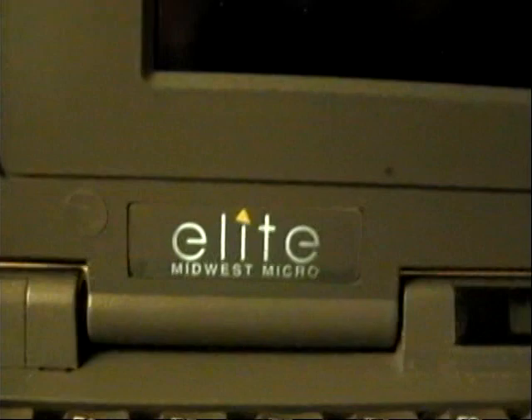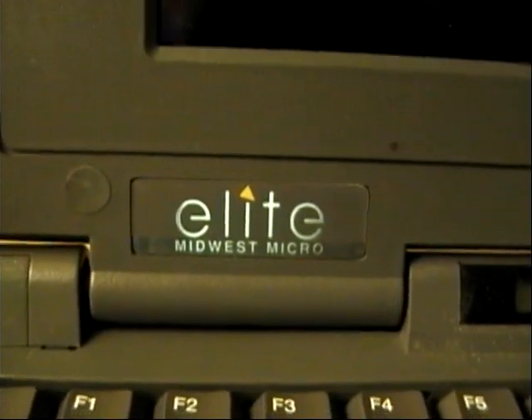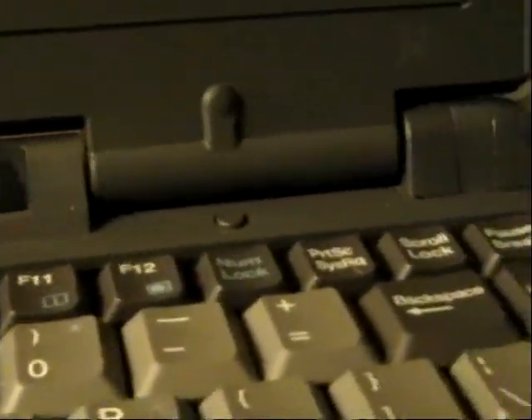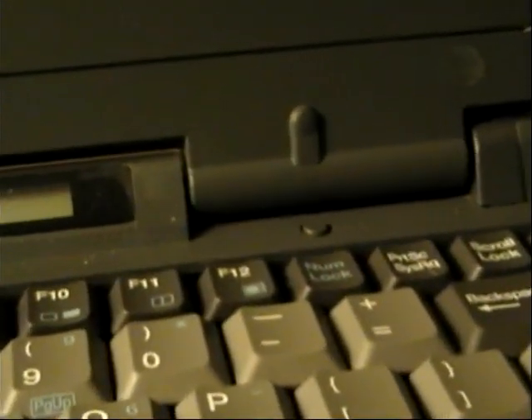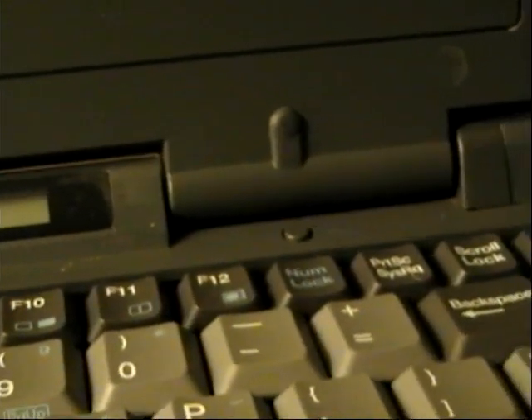This has an Intel i486 DX4 processor. Here's the Midwest Micro Elite SoundBook logo. Pretty nice keyboard. Instead of showing indicator lights, it has this display here. And this button obviously detects when the lid is closed. If you push it twice, the computer will actually go into sleep mode, which was a very new feature for the time this computer came out.